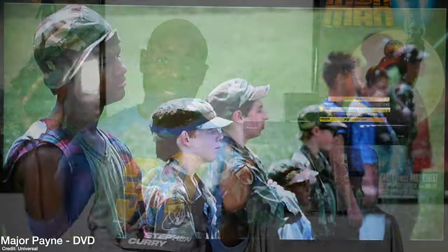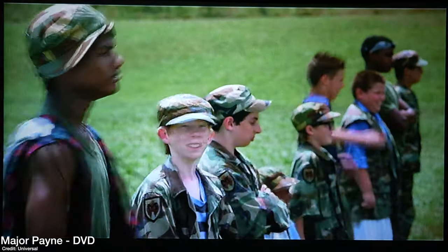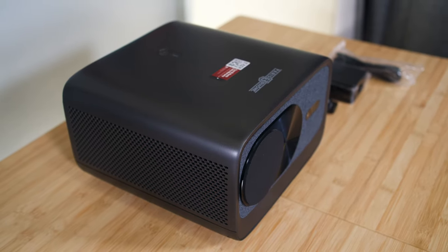This projector does work with the lights on — I watched TV and movies with some lights on just to see, and it works, though it is a better experience with lights off. I also tried upscaling DVD content from 480p to 2160p. It does work, but at this price point it doesn't have the best upscalers in the world. It works, but it's not the best.